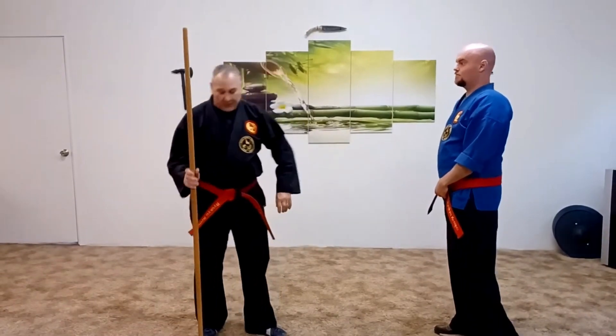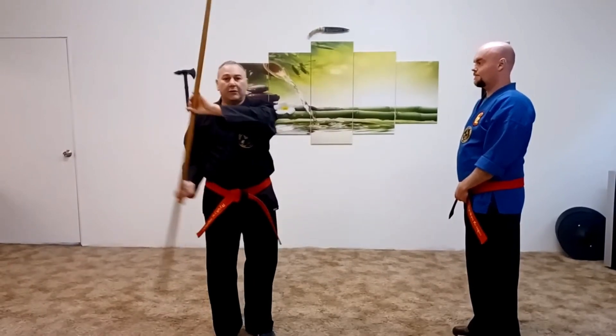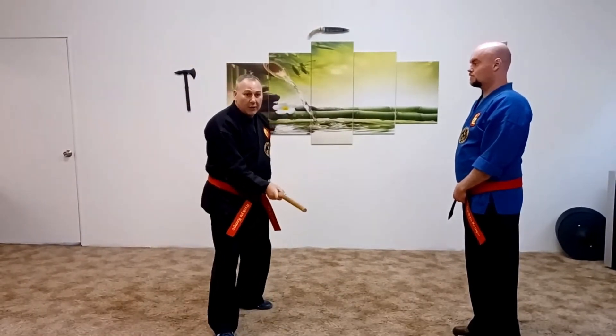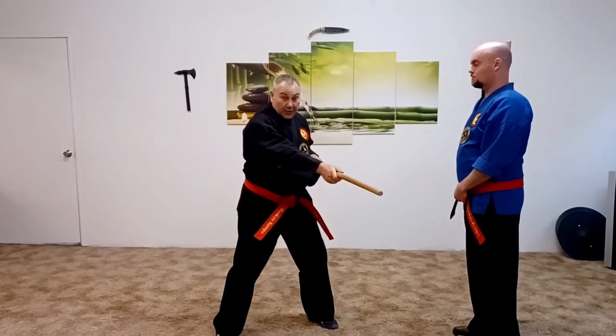We're going to work on another piece of sushi no kudu, and we're going to start from here. Basically there's a down thrust, thrust, thrust.